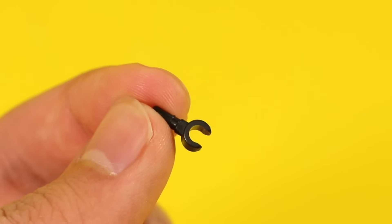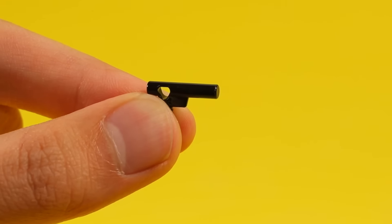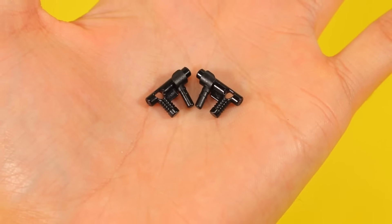Do you have any scrap hands lying around? You can actually use them to improve your Lego guns. You can put them on big guns, small guns — they pretty much add just a little extra flavor. It just makes the gun look so cool, like I feel like I'm John Wick or James Bond.